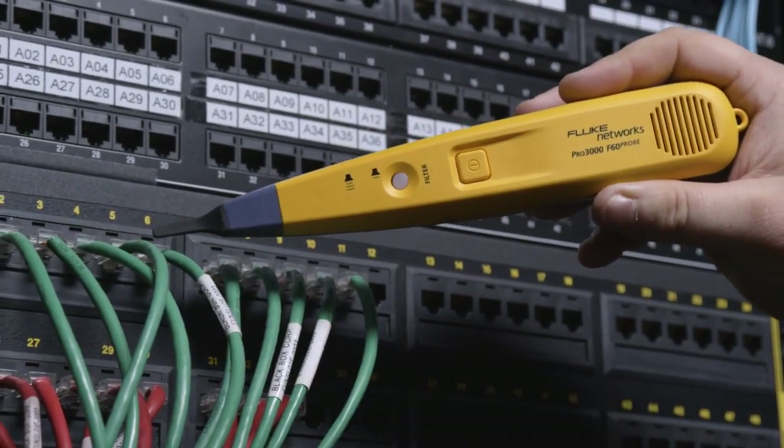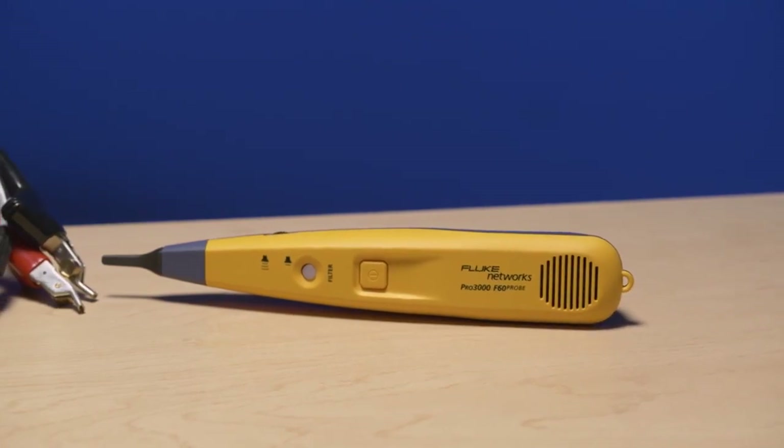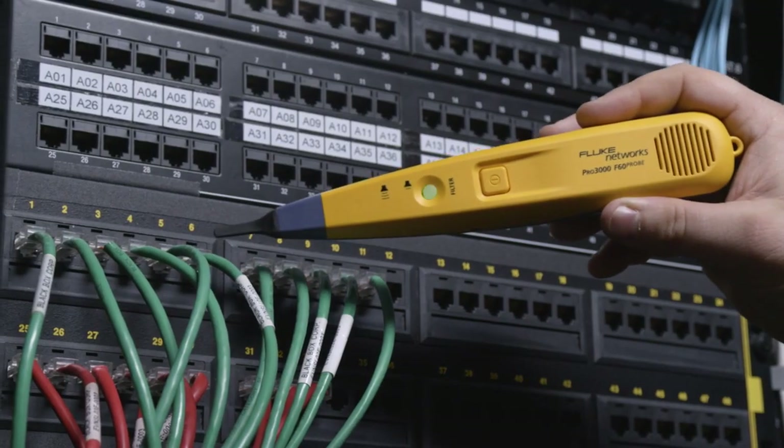Some tone signals are hard to hear in the presence of electrical noise. The Pro 3000F includes a filter that allows you to hear the tone free of interference from outside sources.